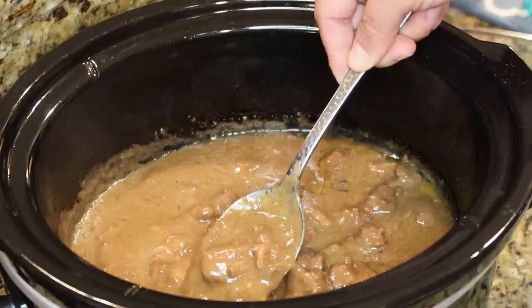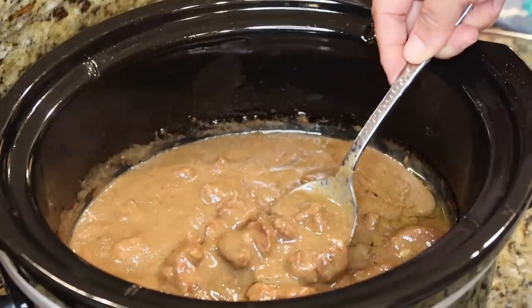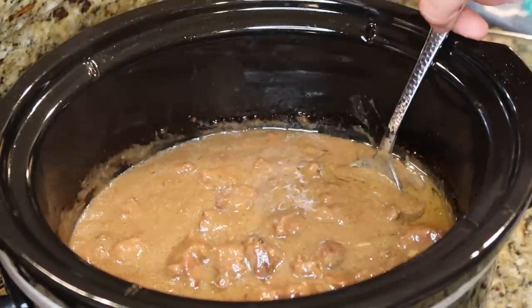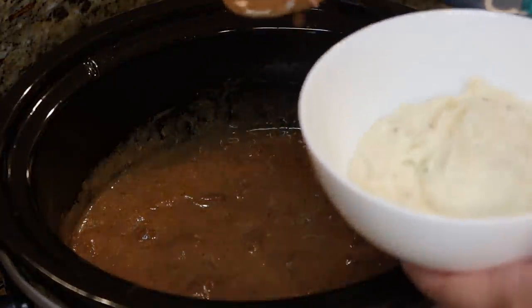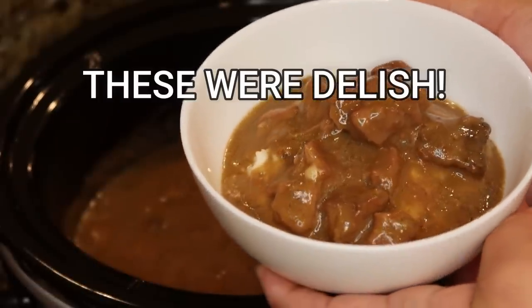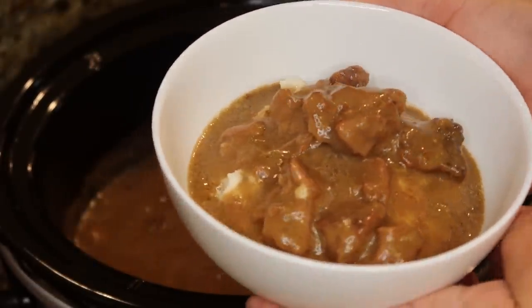I just made up some quick mashed potatoes — aka Bob Evans. Feel free to make your own if you so choose, but that's going to be dinner and it's going to be delicious. Let's get some of these yummy beef tips. There you go — easy as that. Beef tips and mashed potatoes is what's for dinner tonight. Give this one a try!